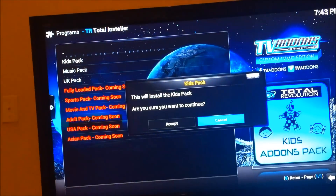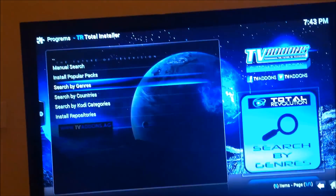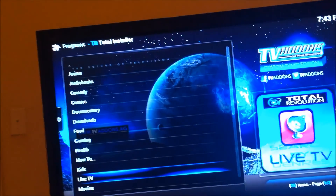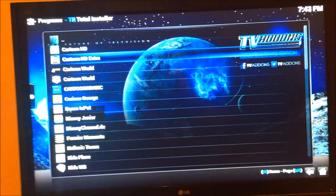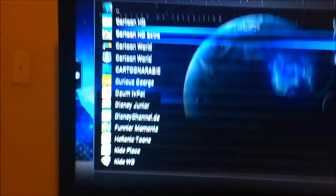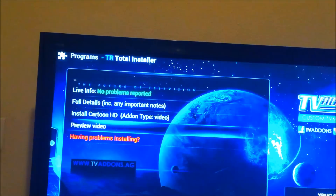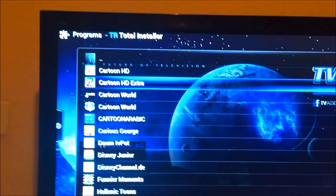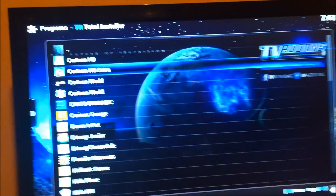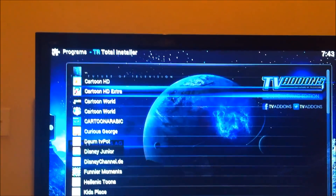Once you install the kids pack, go back and go to search by genre and click on kids. Once you click kids, you're going to install Cartoon HD - click on it and install Cartoon HD right here. Also install Cartoon HD Extra. Believe me, install these two.